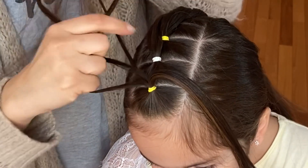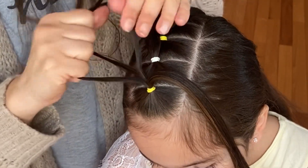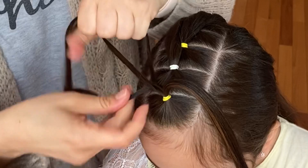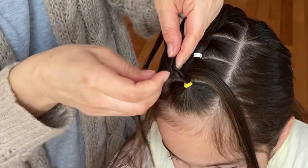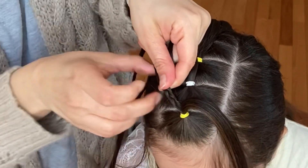Now your right strand goes over the middle and left strand over the middle. Right strand over the middle, left strand over the middle. Continue all the way down and secure the braid with an elastic.